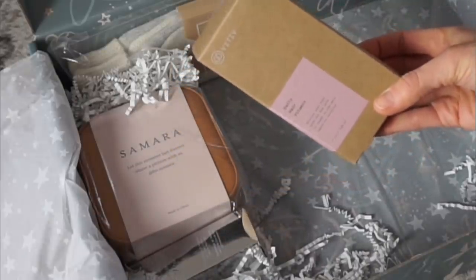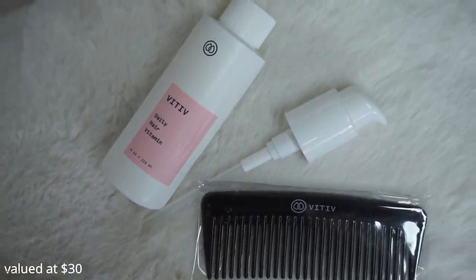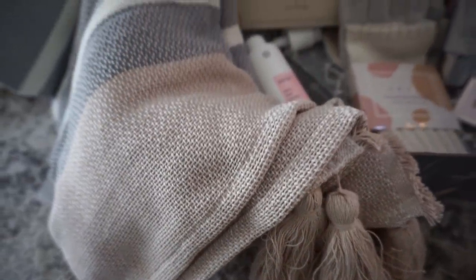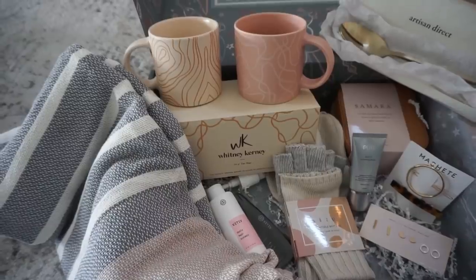You'll also get the Vitiv Daily Hair Vitamin — vegan, cruelty-free, a multitasking hair product that works as a mask, serum, and hot oil all in one. You get four boxes per year, and annual members get to choose some of the items in their box. Each Cause Box purchased also gives back to a charity, which is really awesome. Make sure to pick up your Cause Box using the link in the description box below.